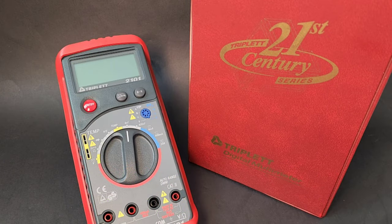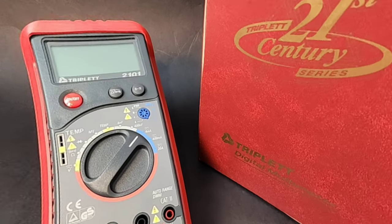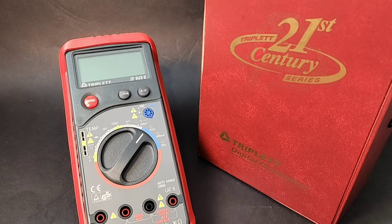Welcome back to another edition of Retro Tech, where we bring you only the finest of vintage test instruments of days gone by. Today in the Retro Tech Spotlight, we have the 21st Century Triplet — the Triplet 2101.